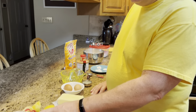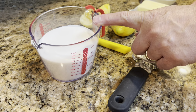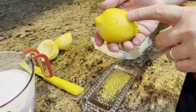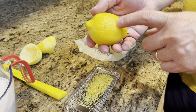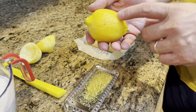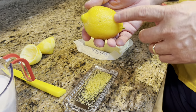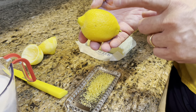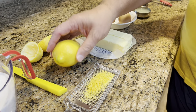In order to make these delicious cookies you're going to need one and a half cups of sugar and a couple of lemons. You don't really have to have fresh lemons — you can use lemon juice — but a couple of lemons really adds to the flavor.